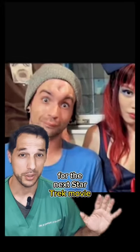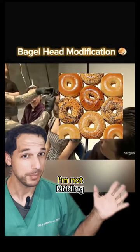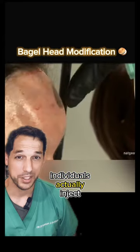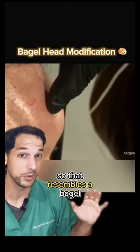No, these aren't auditions for the next Star Trek movie. This is what is known as the bagel head modification. I'm not kidding. It started in Canada and eventually spread to Japan. Individuals actually inject saline into their foreheads and then use their finger to make a hole in the middle so that it resembles a bagel.